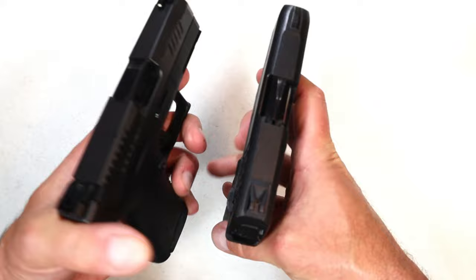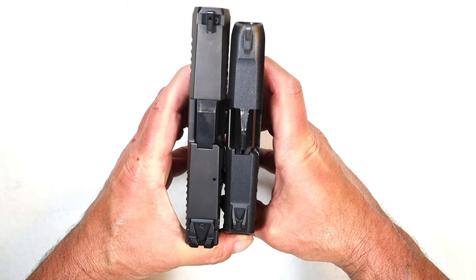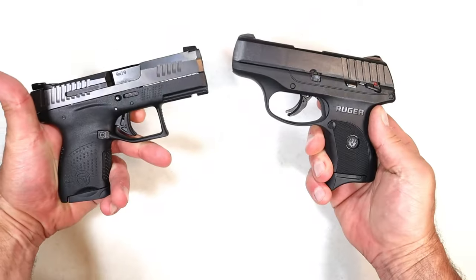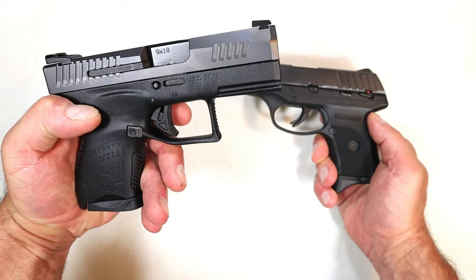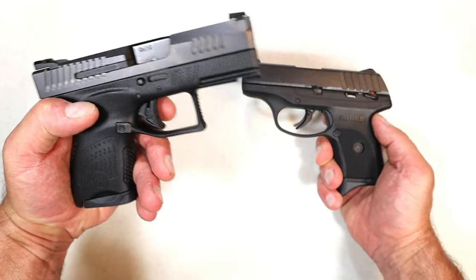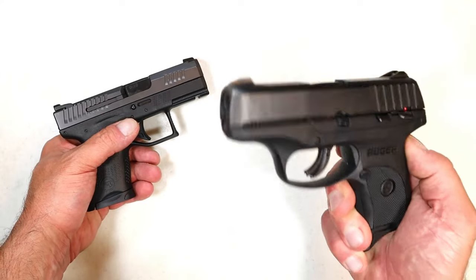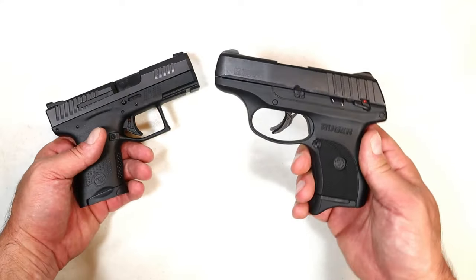Comparing them side by side, the CZ goes a little bit longer — 3.2-inch barrel versus 3.1-inch barrel — both nice pocket carry guns. The loaded weight with the P10M is 23.5 ounces and 21 ounces loaded with the EC9s, so the Ruger is a little bit lighter.